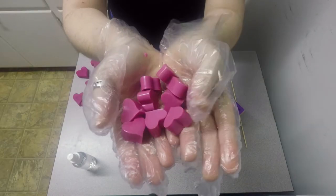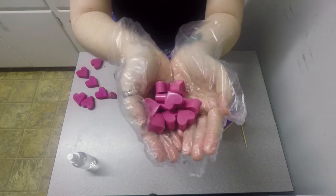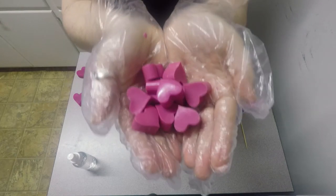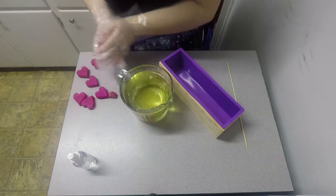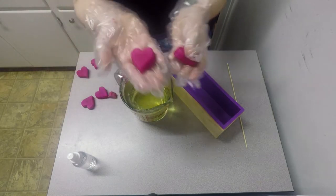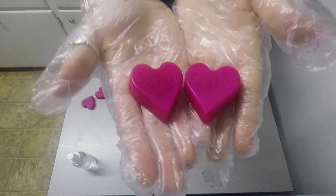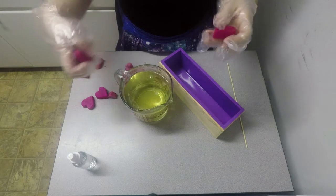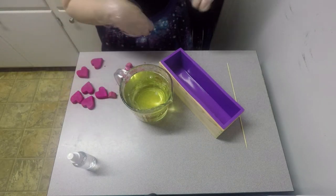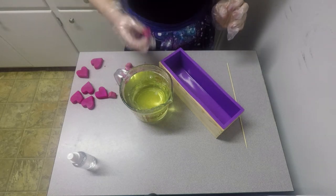Aren't these just the cutest? They turned out the perfect color — not as bright as I wanted them to be, but that perfect shade of pink, and I dig it so much. Over here you can see these ones — you can't really see the words to define, which is fine by me. I originally didn't want them but you get what you get. It's cooled off decently so it doesn't move much.